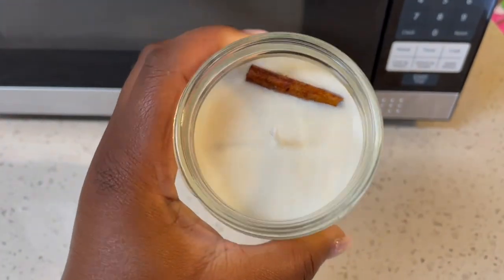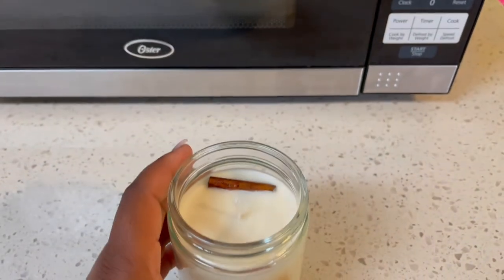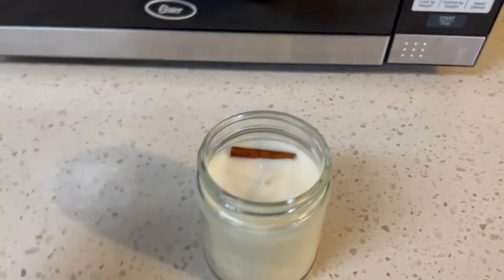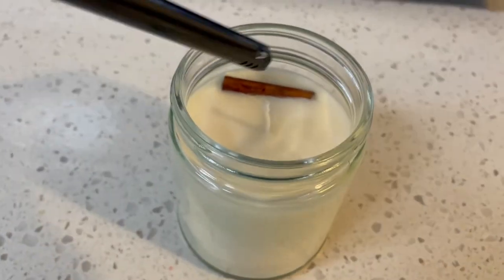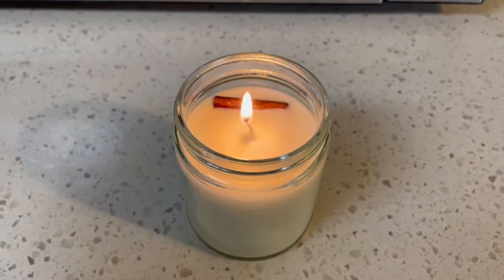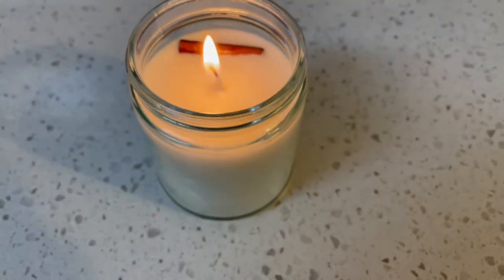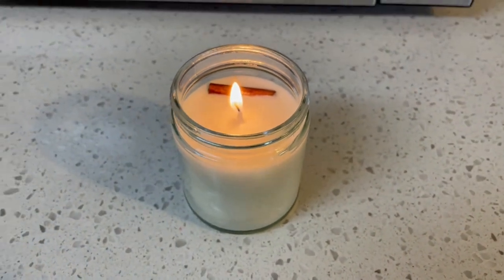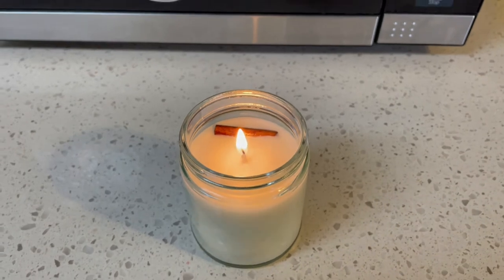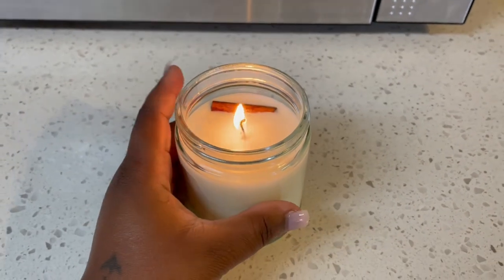Here's the candle! I think I messed it up a little bit by adding this cinnamon stick, but I wanted an extra little scent. I got my lighter and I'm gonna light it for you guys — look how beautiful that is! It's gonna smell so good. I love the smell of Christmas wreath, just that pine Christmas scent, it smells so delicious.